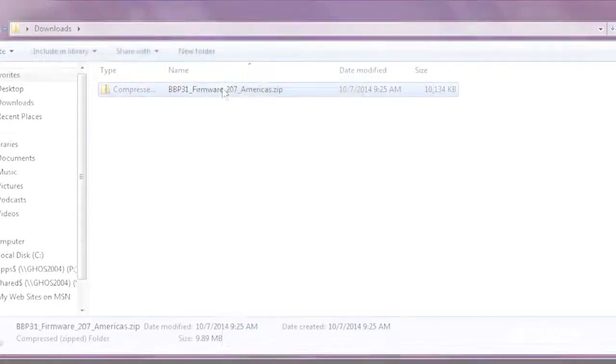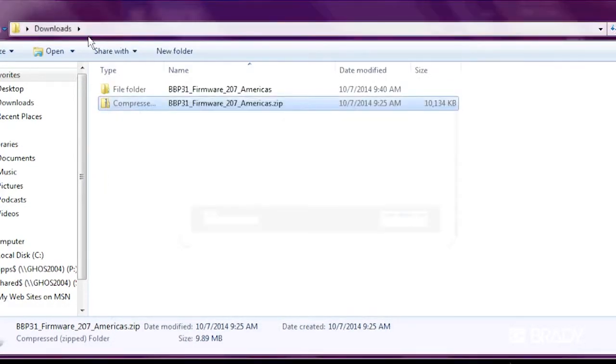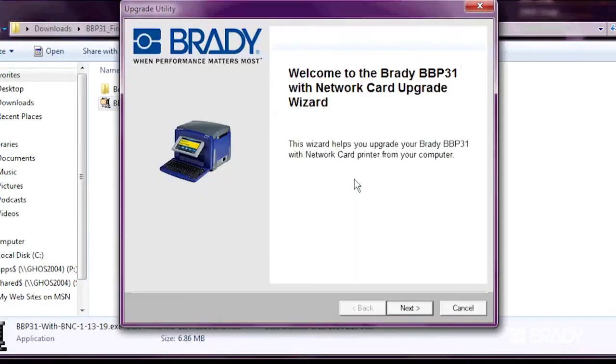For this demo, we'll install from an external USB drive. Once the file downloads, extract the zip file and run the executable — that's the .exe file in the extracted folder. Click Next and select the Create USB Drive upgrade option.